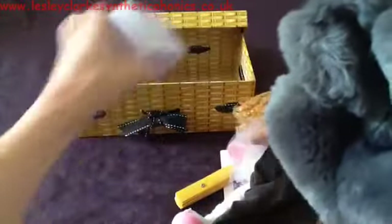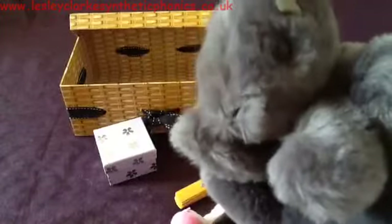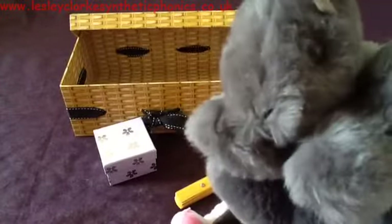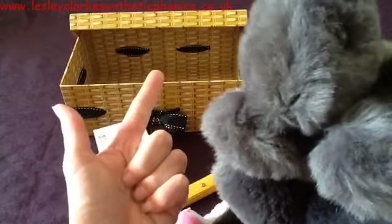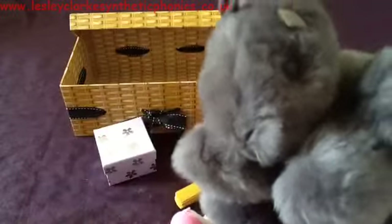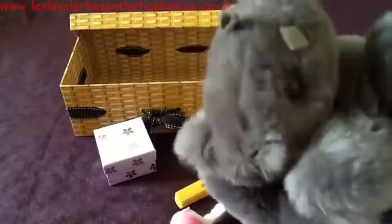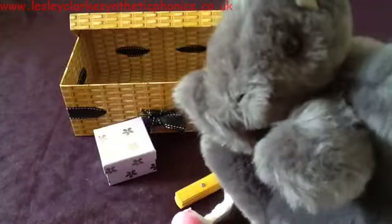Let's get the next thing out — this is a box. Excuse me Mr. Squirrel, do you want what's in my box? Can you tell him the sounds in 'box'? B-o-x. Let's see if Mr. Squirrel wants the box. Oh, that's a yes!